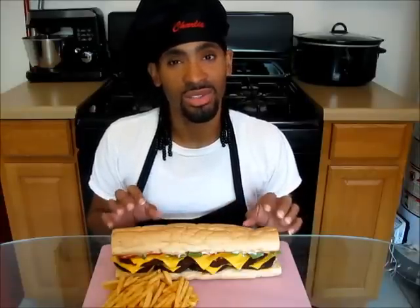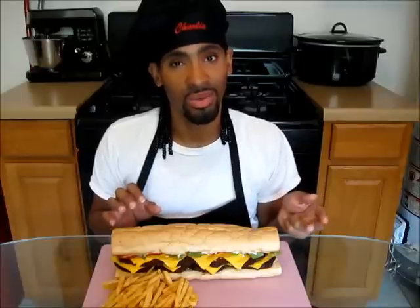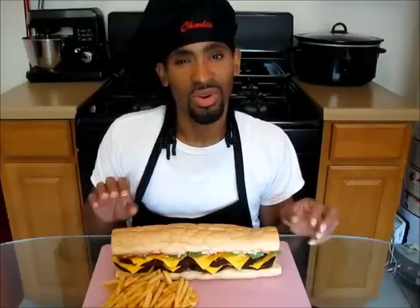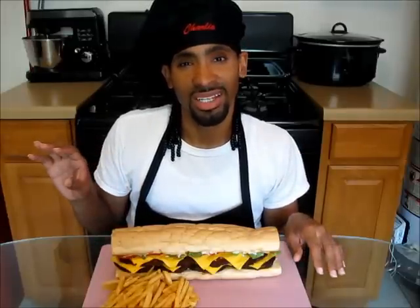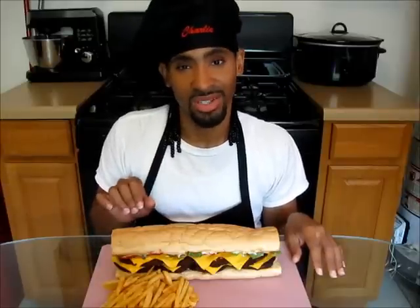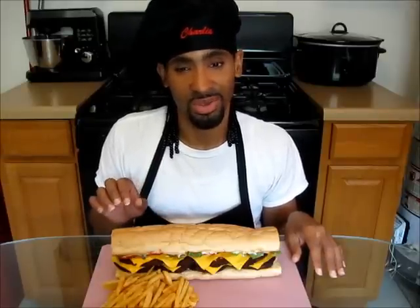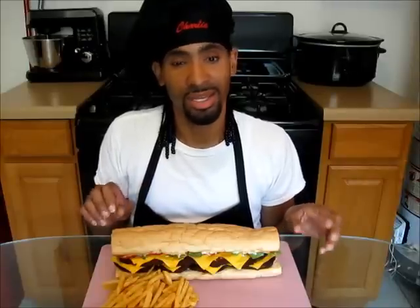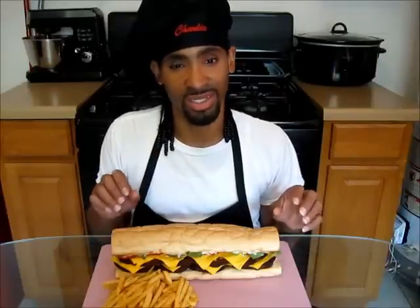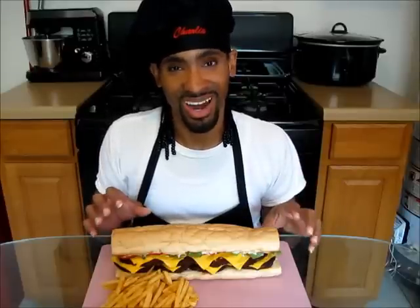A po'boy can be served either hot or cold and is usually dressed with lettuce, tomato, pickles, mayonnaise, and ketchup. Mustard is more associated with the non-seafood po'boys, so it's totally optional. Some po'boys call for gravy poured on top, and some people like to add hot sauce as well. This po'boy is often served with French fries.